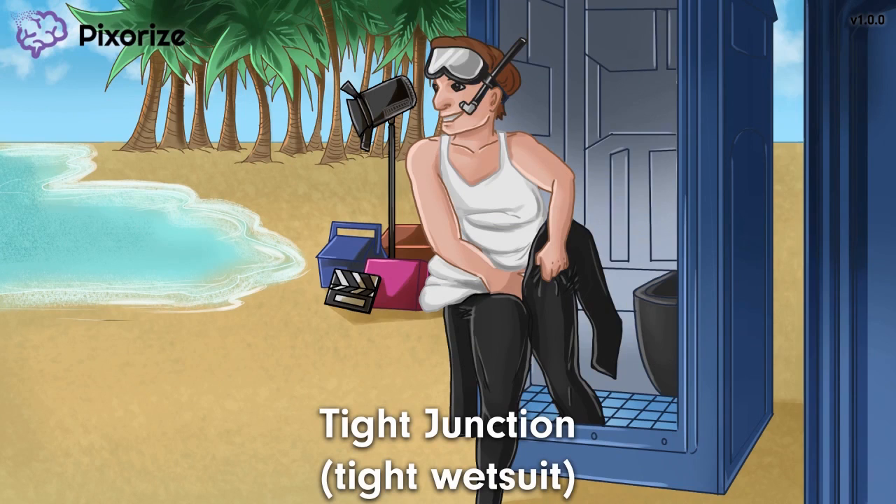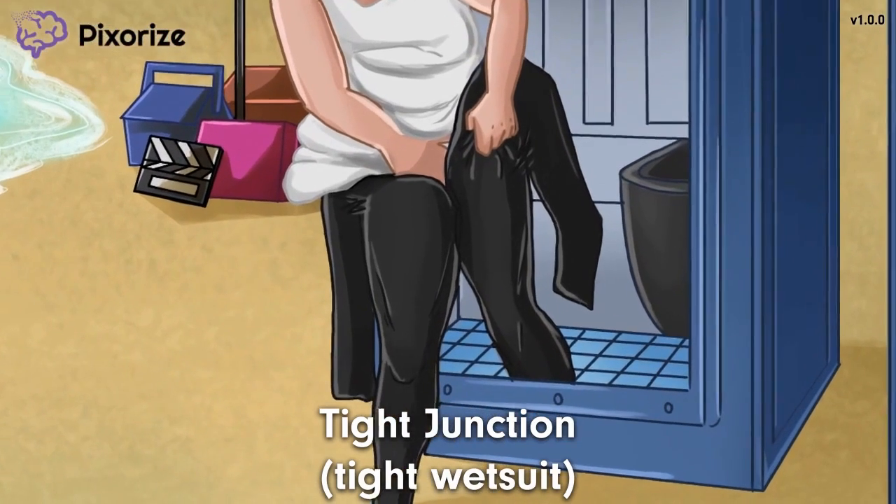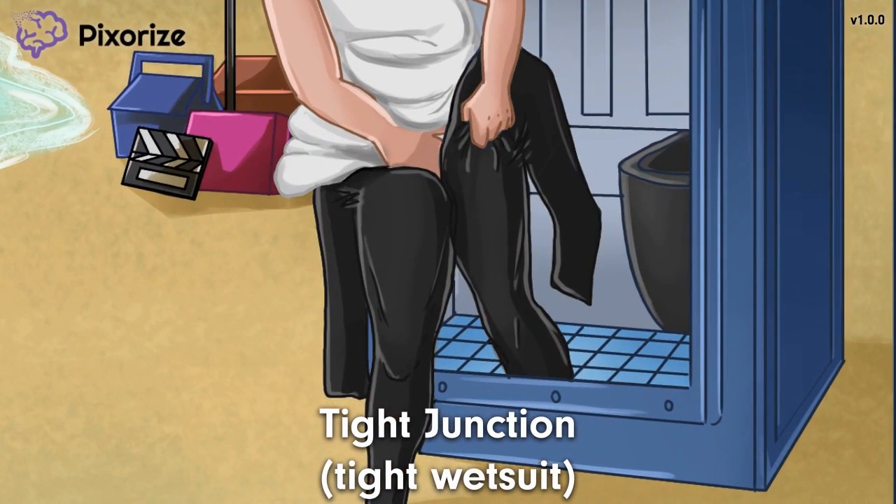That wetsuit is tight — maybe Dom Bruce has gained a few pounds, but he's definitely struggling with the tight fit. This tight wetsuit is our symbol for tight junctions — a tight wetsuit for tight junctions. In other scenes, we've used a pair of tights to symbolize tight junctions, as tights fit real snug around the body, just like this wetsuit. Dom Bruce's tight wetsuit and tight junctions share a surprising amount in common.